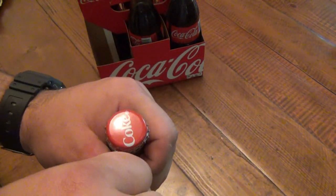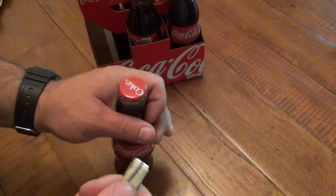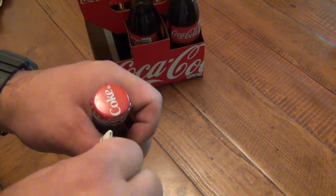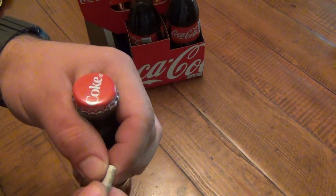Hold it firmly. Same thing, we're pivoting off the thumb. Now the difference is when I'm doing this, I'm also lifting up. It's not just pivoting because it's going to flatten it out a little bit. You want to lift as well. Make sure everything's tight and everything's super flat.